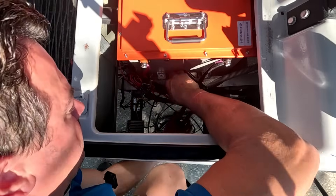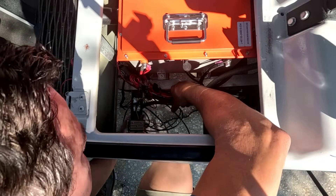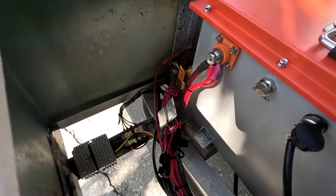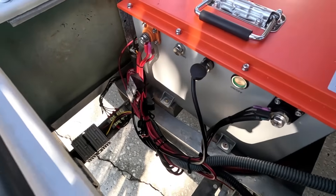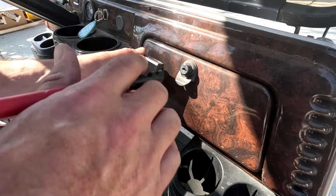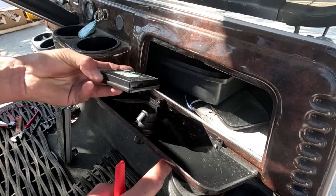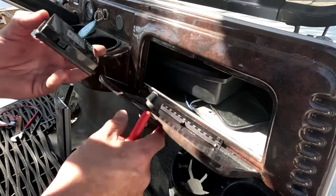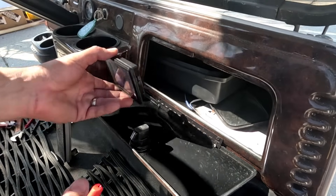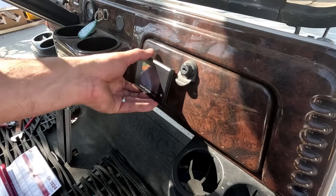We'll clean up all this last final wiring and run the display wire up to the front. All the wires are cleaned up looking good on this side. We're going to mount the display right on the dash lid — the wire comes out the left side so it won't be in the way at all, and that way I don't have to take the whole dash apart.